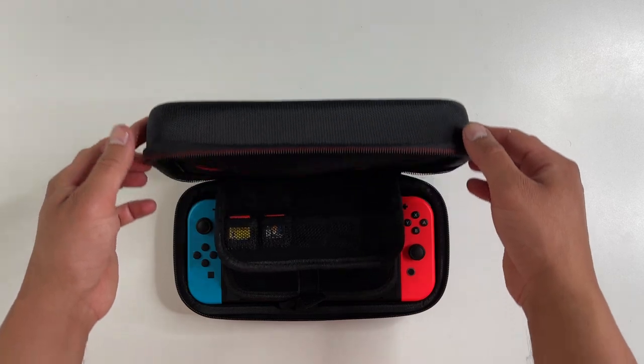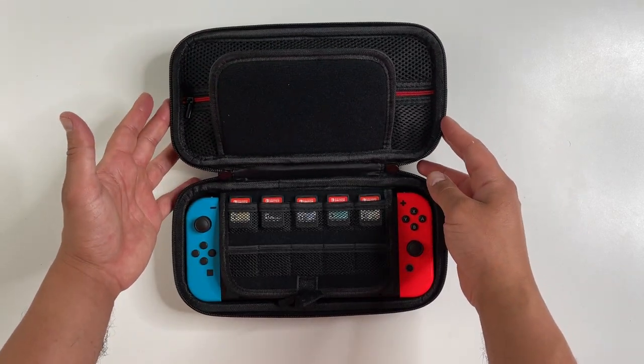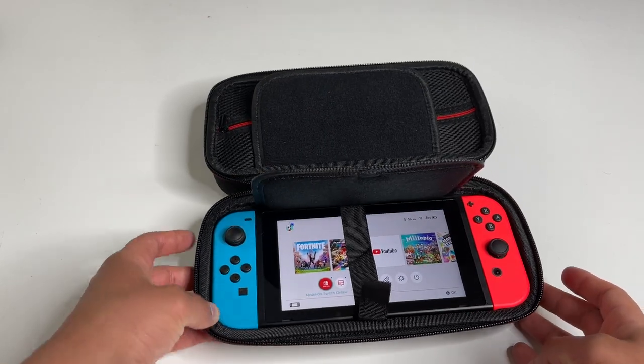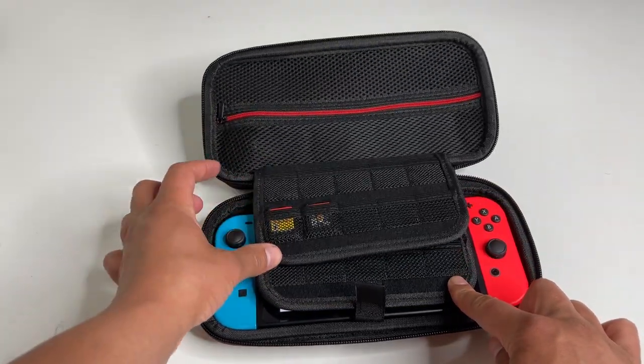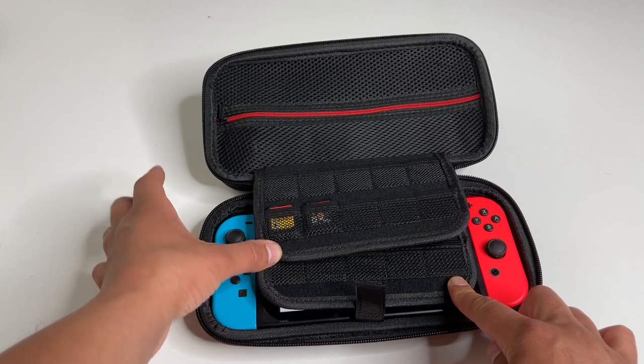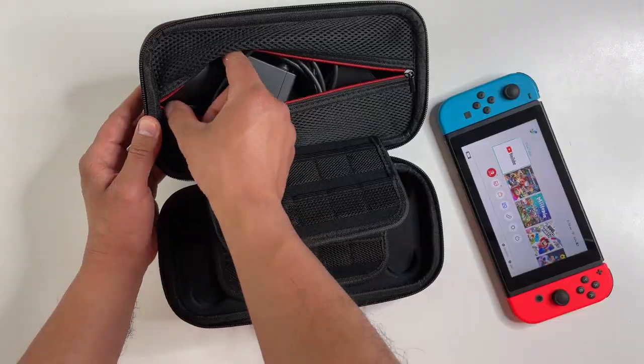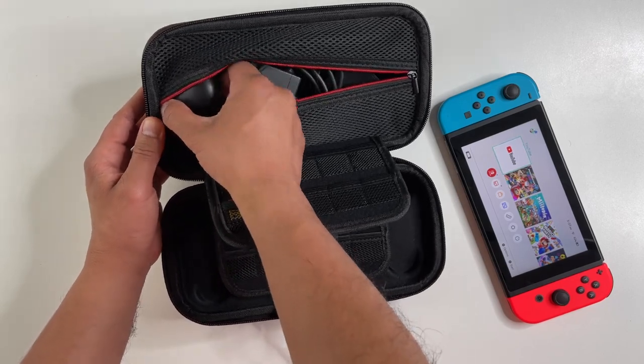This carrying case is what holds that all-in-one bundle together. The carrying case itself is pretty sturdy, it does have a dual zipper, and inside there's a secure place to store your Nintendo Switch console. There's also enough space here to hold 20 game cartridges. The zipper pocket on the top here fits a ton of stuff.